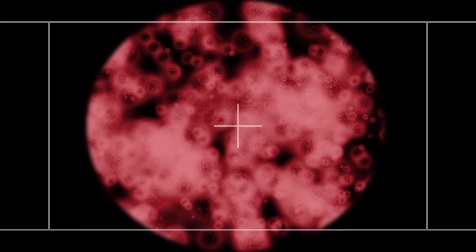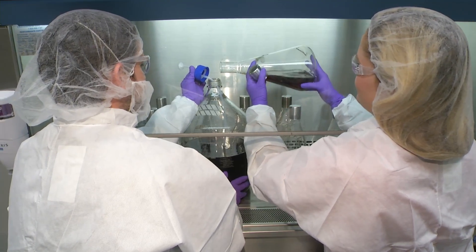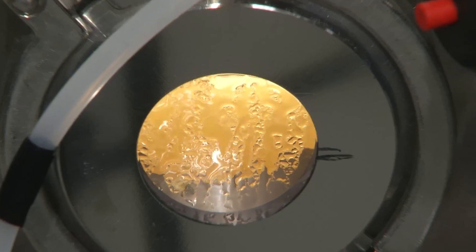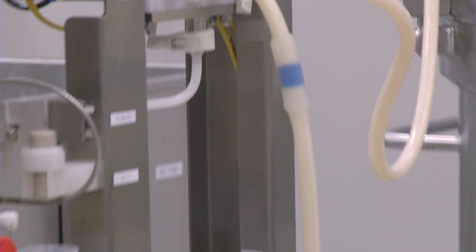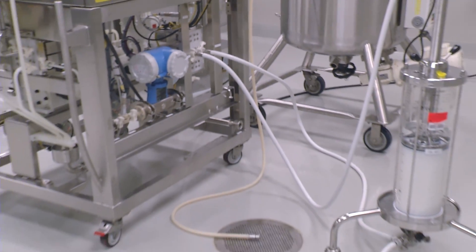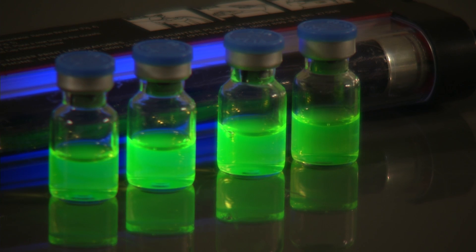Fermentation is basically cell farming. We program cells to produce a product, nurture them as they grow and reproduce, and then harvest them. In recovery, we separate our product from the cells where they were housed. And then in purification, we go a step further by removing everything else that's contaminating our product, leaving us with a very pure, concentrated solution.